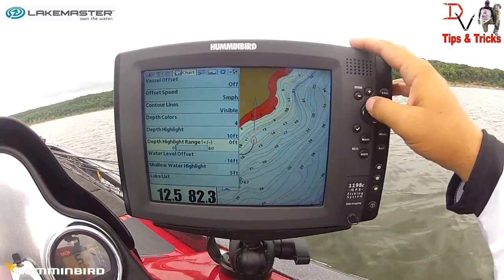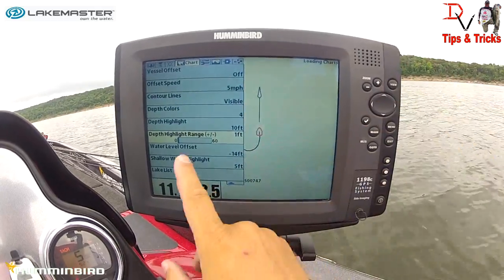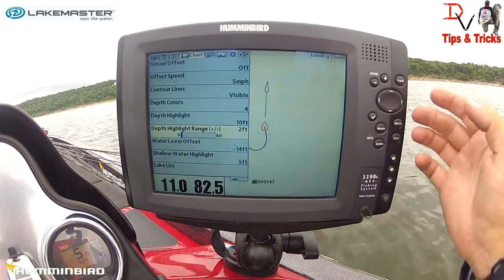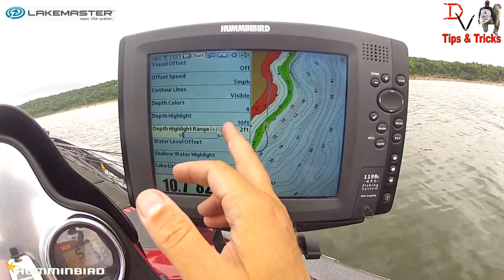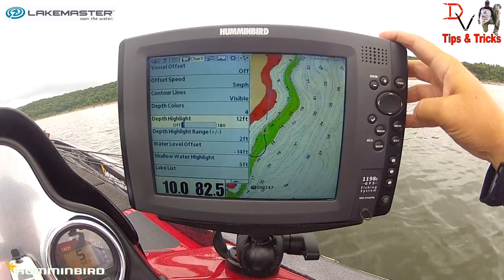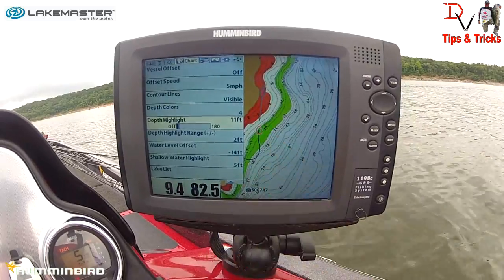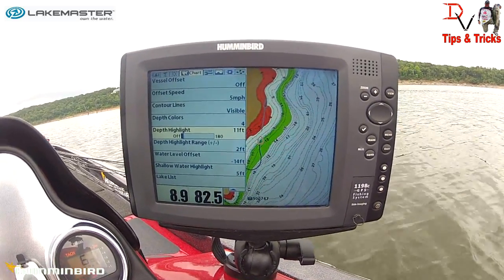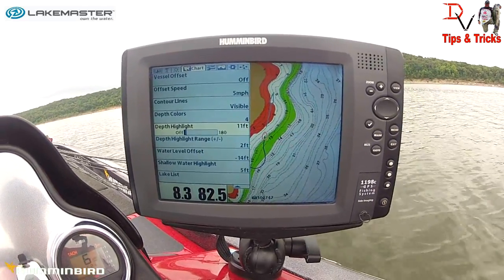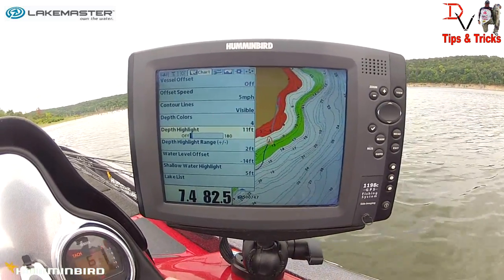The shallow water highlight goes from the bank outward in red. You can run it out to 30 foot if you're trying to find humps, but the really cool one is the depth range highlight. If we set the highlight range to zero we can see a green line. Adding one adds a foot to each side, so at 10 we go 9 to 11. I like to run about two on it for a good plus or minus range. We'll go 11 today to cover 9 to 13, looking for some trees.